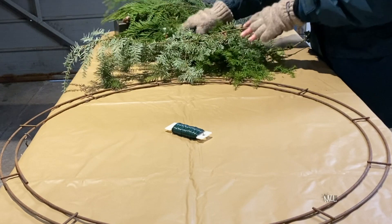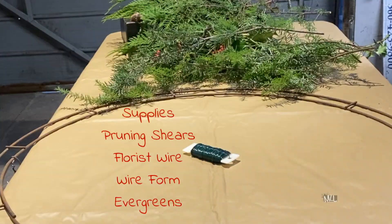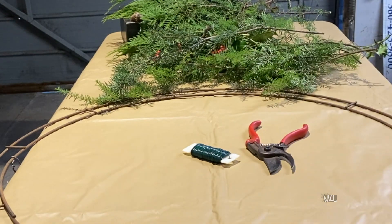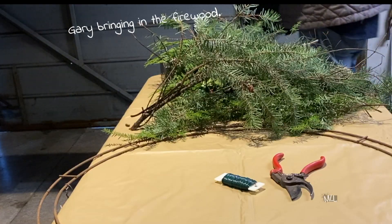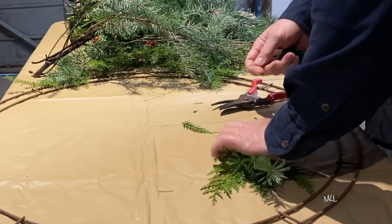This holiday season I'm sharing a story about a wreath that my husband and I built together. Constructing our wreath is a much anticipated tradition that we've shared for many years.